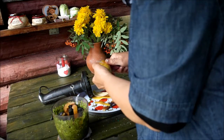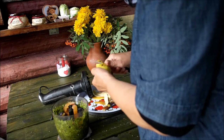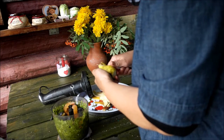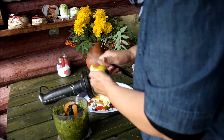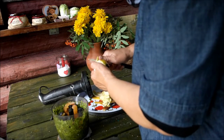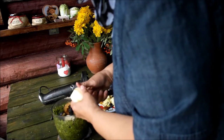Потому что если добавляется авокадо, банан и груша, то коктейль более сытный. И он действительно заменяет завтрак. Можно вполне обойтись до обеда или до следующего перекуса.